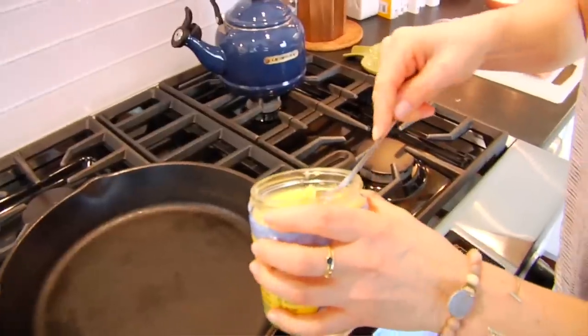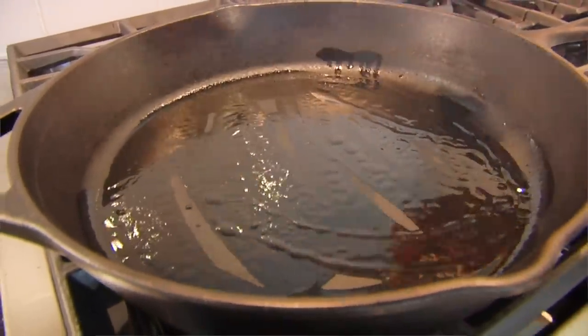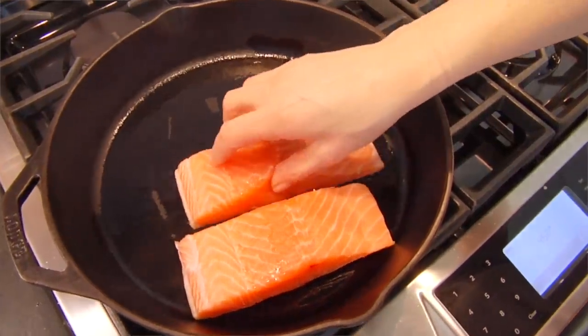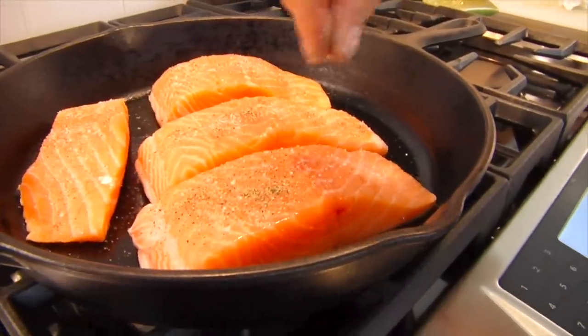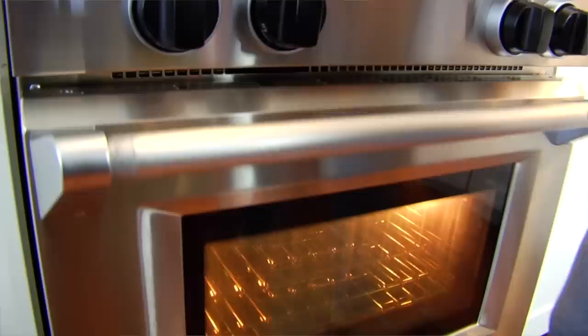My pan is scorching hot — I get it out of the oven and add about a teaspoon or two of ghee to give a nice light coating. This could also be coconut oil or avocado oil — you just want something stable that can hold up to high heat. Then into the pan goes the salmon, skin side down. That sizzling sound is exactly what you want to hear. Then I lightly season the top with a little more salt and some black pepper. Pop the whole thing back into that 450-degree oven and let it cook four to six minutes for every half inch of thickness. My salmon is about one and a half inches thick so I'm going to let it go for about 15 minutes.